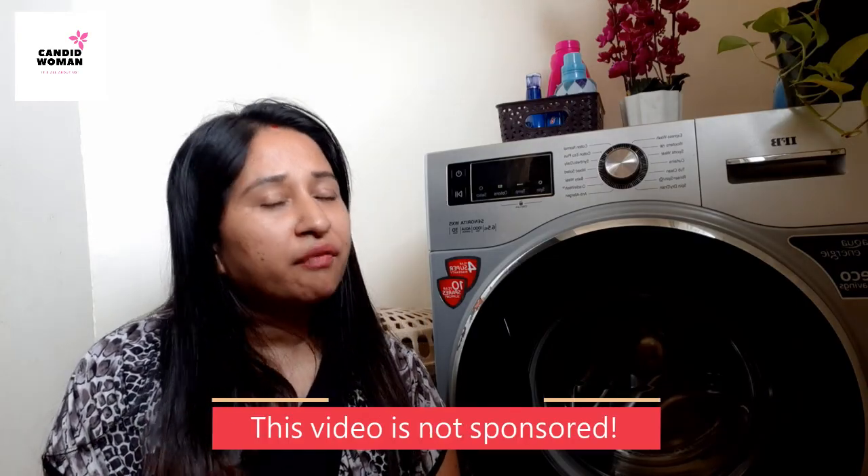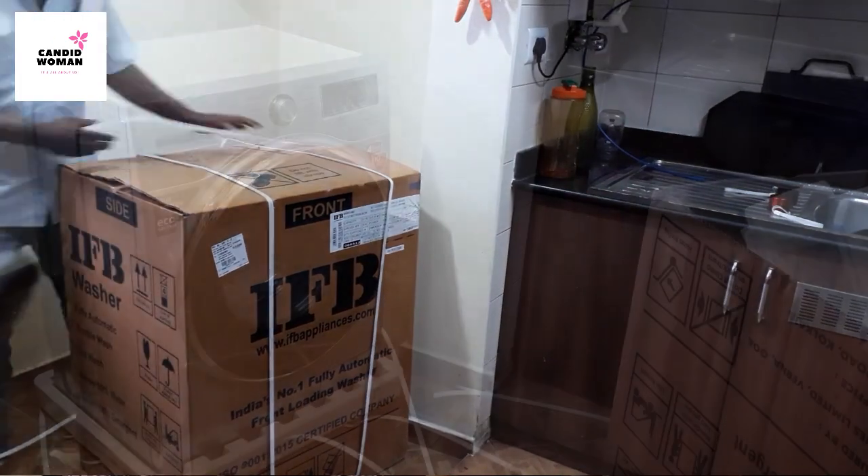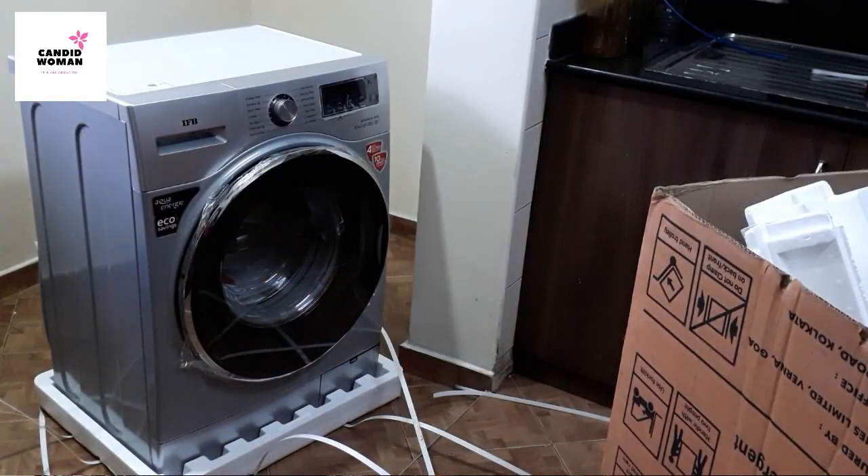I purchased this washing machine from Amazon and it got delivered the very next day of ordering, but I had to wait around 3 days for installation. I have no complaints so far regarding installation, delivery, or packaging. All was good.